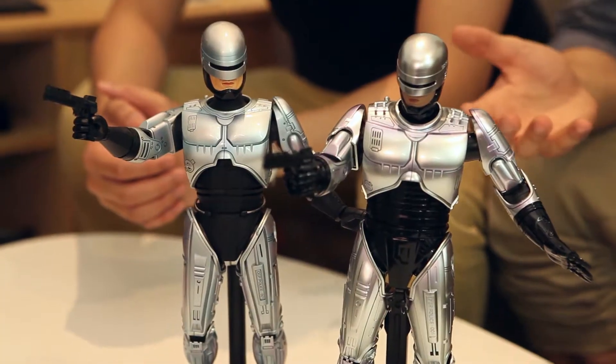Hot Toys hit the nail on the head when they decided to make Diecast, and the sky's the limit now for what we're going to get. I'm even thinking in a crazy world — Alien Diecast with the black. What's Diecast?